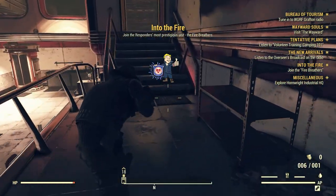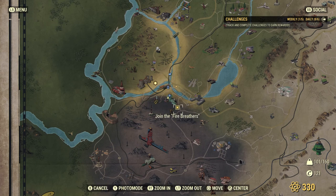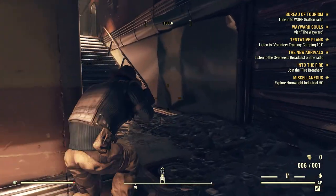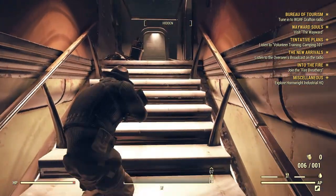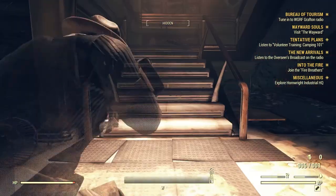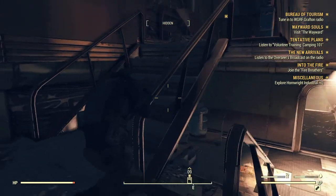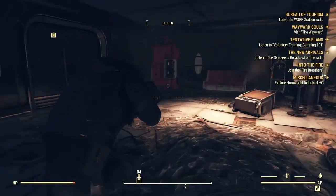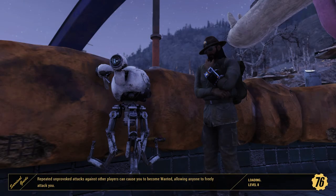Join the Responders — where's that at? The Fire Breathers' fire station really isn't far from here, so that's good. We gotta sneak our happy asses out of here because of the scorched upstairs. Luckily when I leveled up I got my health back. That was literally one of the last videos I made before Wastelanders.